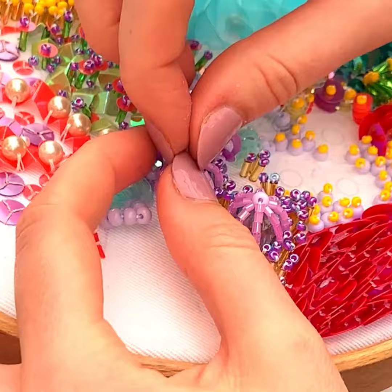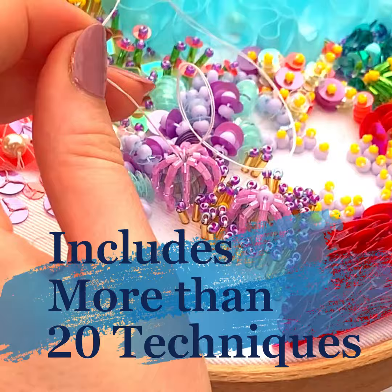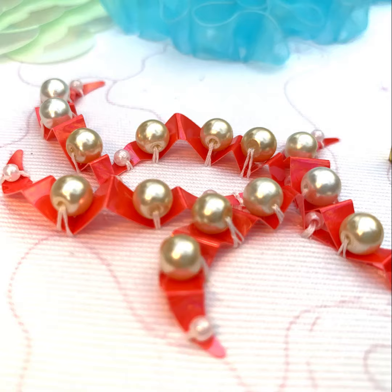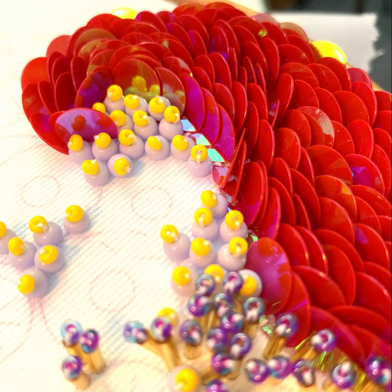This two-part class covers over 20 3D beaded techniques to take your embroidery off the surface of the fabric. Using a combination of sequins, embroidery cotton and beads, we will be showing you various combinations and approaches to these materials to manipulate them and create some really interesting, eye-catching effects.